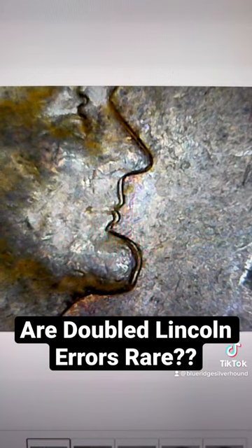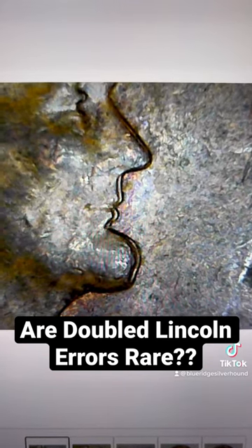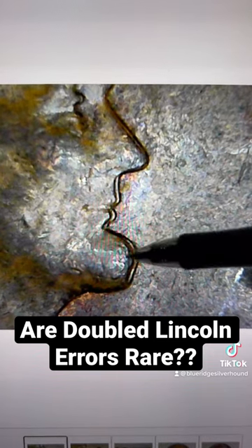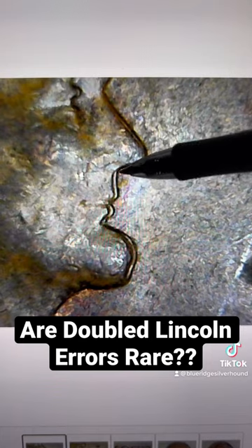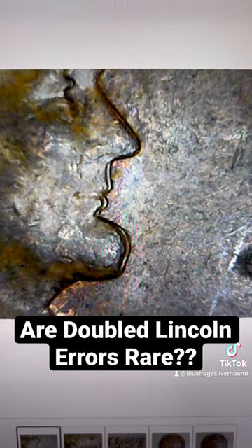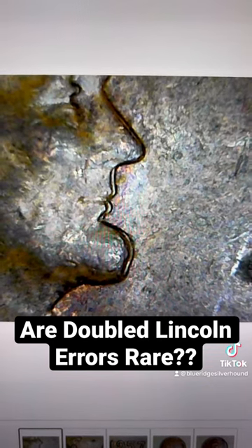It's caused during the minting process where upon the strike and ejection of the strike, there's a little bit of a shift or shimmy, thereby damaging into the coin. You'll notice that this will have kind of a flat shelf-like surface. It's quite dramatic. Some collectors will pay a little bit more for them, but just be on the lookout — they're kind of neat.